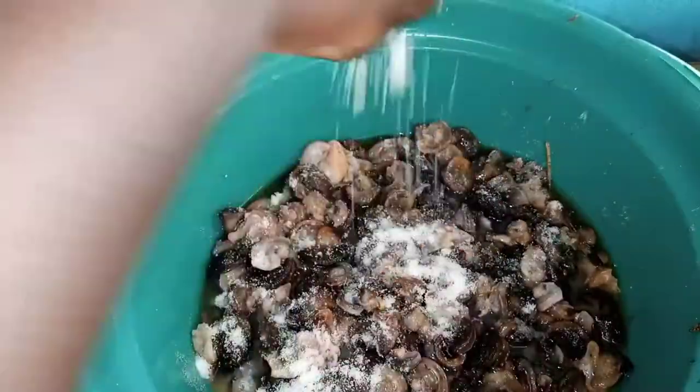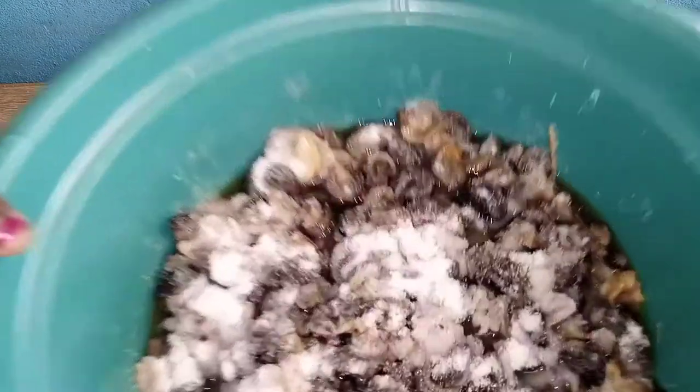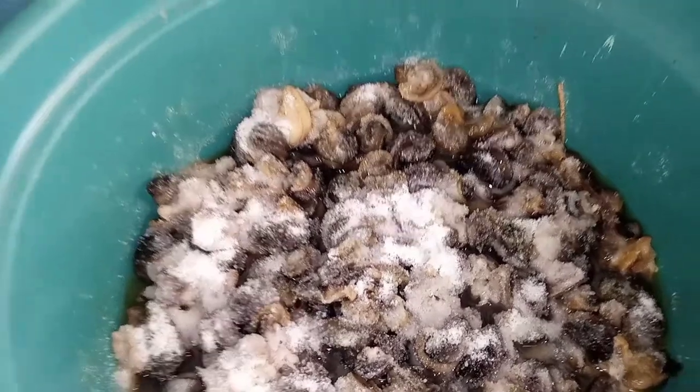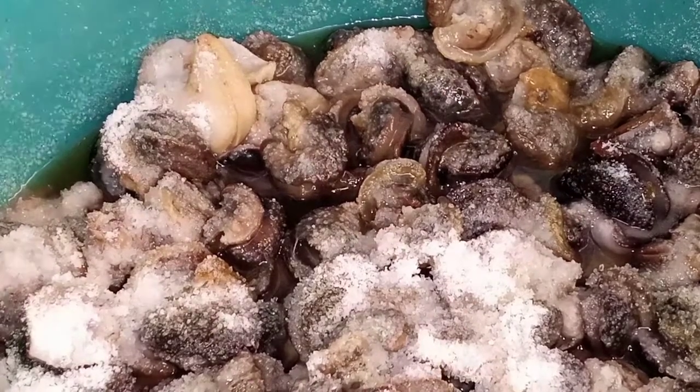Hey guys, welcome back to the channel. In today's video I'm going to teach you how to clean snails — how to remove the slime from the snails. What I simply do is clean them with salt. First of all, I add about four teaspoons of salt to the snails.